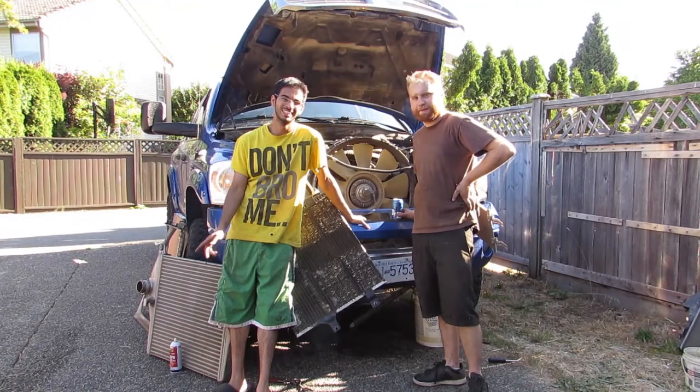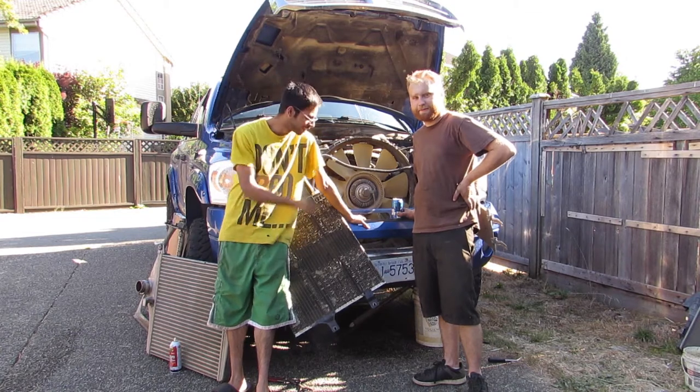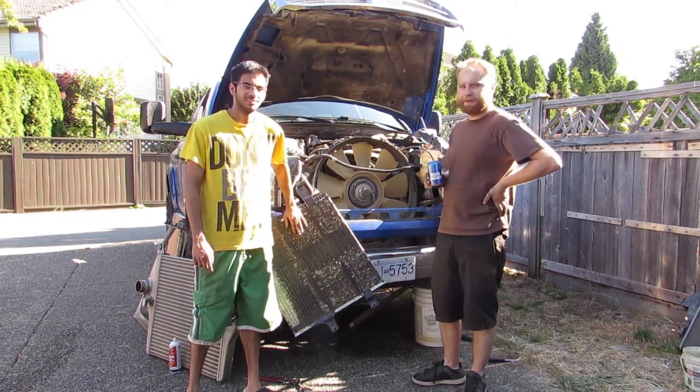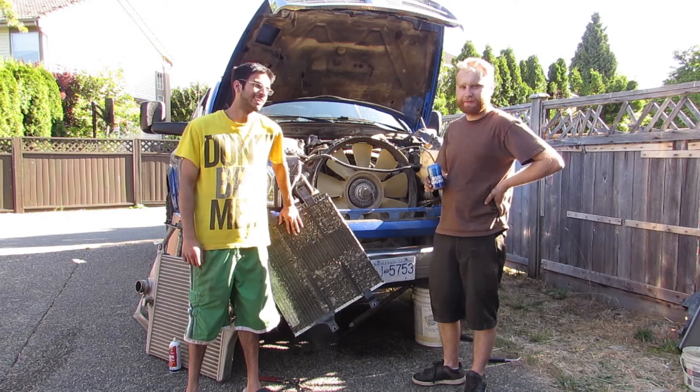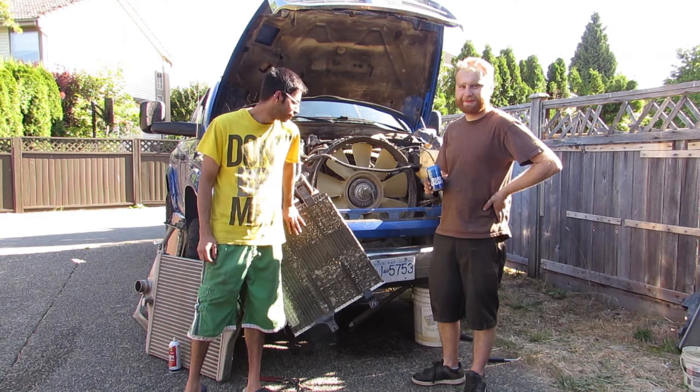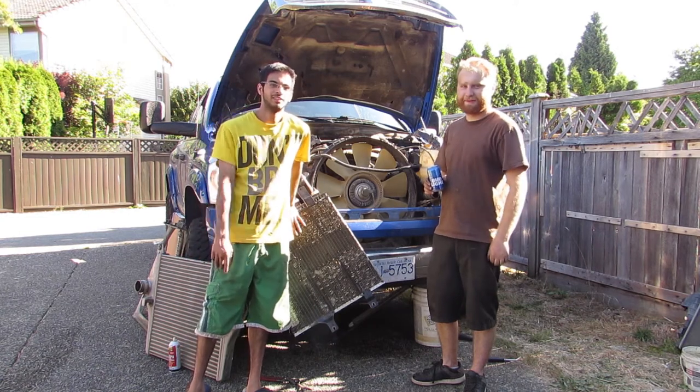My name is Mike. My name is Herman. Today we are going to replace the rad on this — a 2008 Dodge 3500 with a 6.7 liter Cummins. If you guys want to figure out how to do this yourself using just some backyard tools, stay tuned.